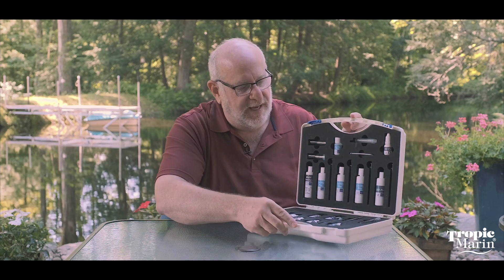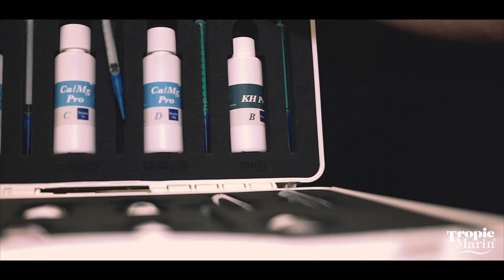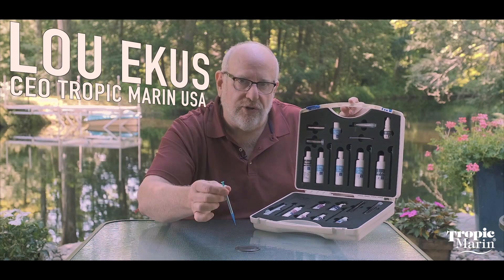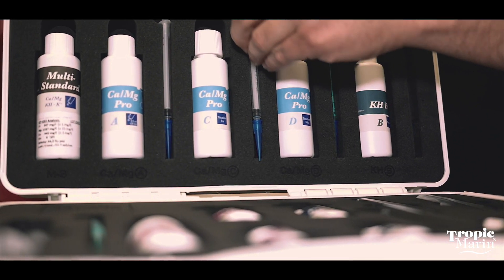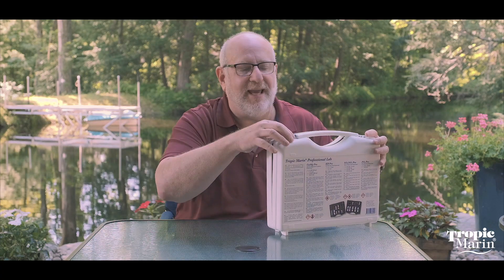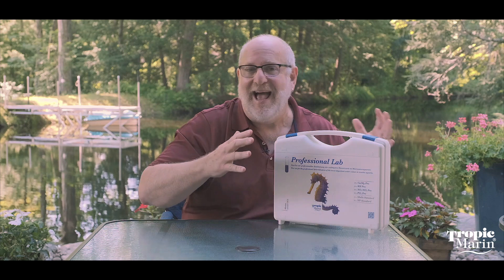Now it all comes in this organized case. One thing that I love about what we did was that the syringes come with the tips on each individual syringe that you're using with the different reagents. When you're done using it and you've returned the reagent to the bottle, this syringe goes back in its place with the tip on it and the whole carrying case stays organized. So you've always got a place to keep everything in your kits, which I absolutely love.